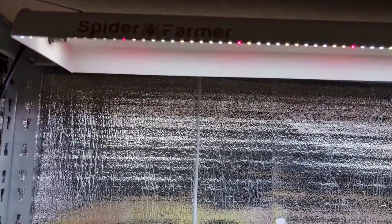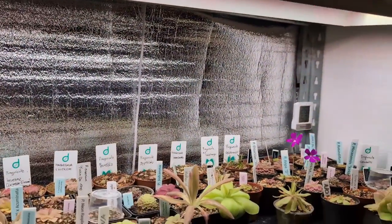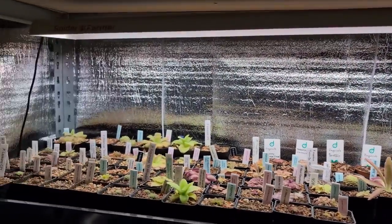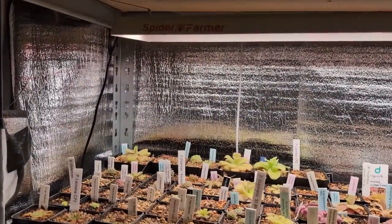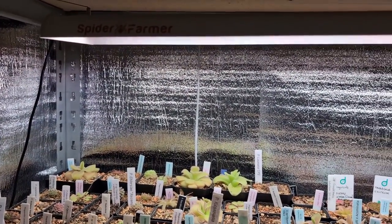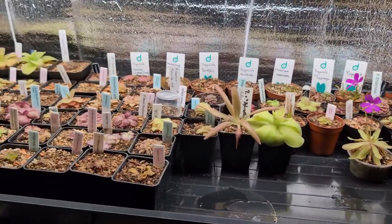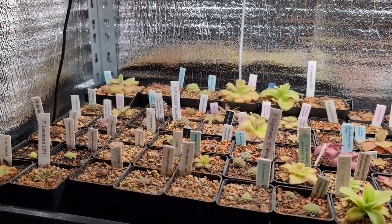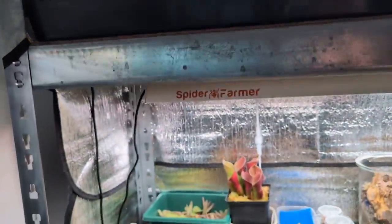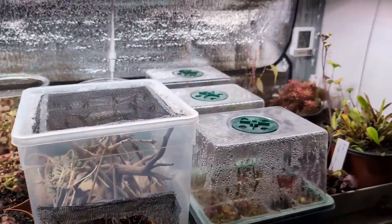About the light — I use Spider Farmer SF600 grow lights. They have a full spectrum and run at 74 watts. The duration of those grow lights varies depending on the season. By the end of November I go down from 14.5 hours of light to 12 hours. Every week I reduce the timer by 30 minutes. And by the end of April, I increase the light again by 30 minutes each week until I'm back to 14.5 hours every day.